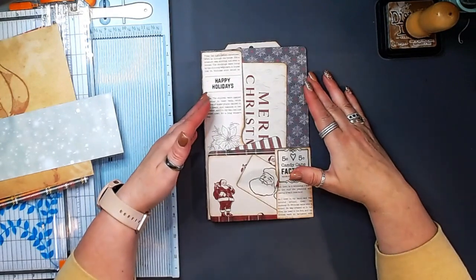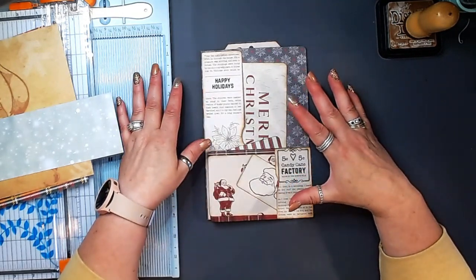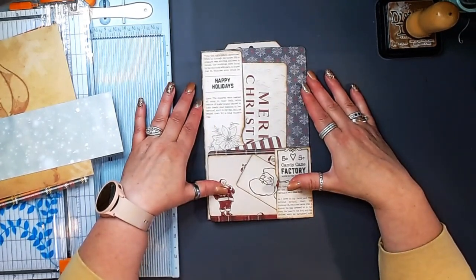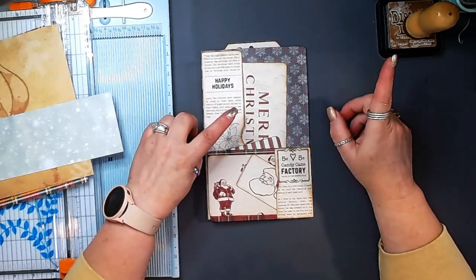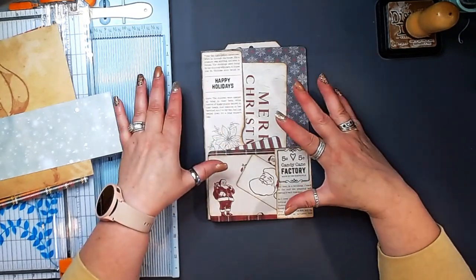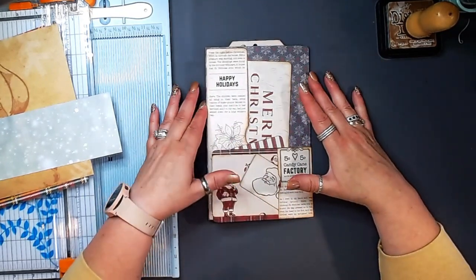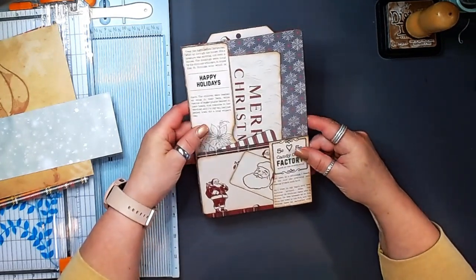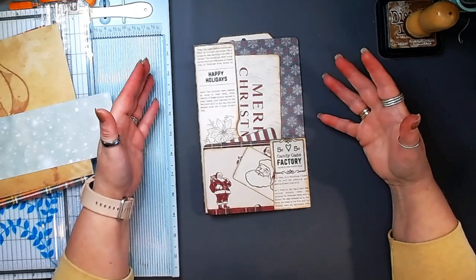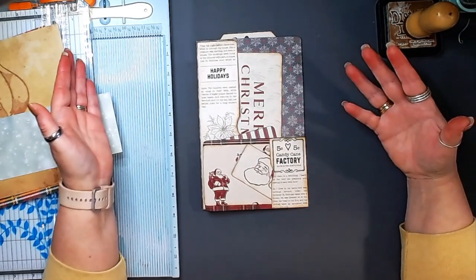Today we are going to do a multi-pocket flip folio. This is my take on a folio that G. Kerr — that's G-I-K-E-R-R — and I will link her down below. She did this five pocket folio, and this is kind of my take on it. I absolutely loved it, but I added some extra pockets and did it a little bit different. I definitely want to shout out to her because she was the first one I saw with this super easy folio.